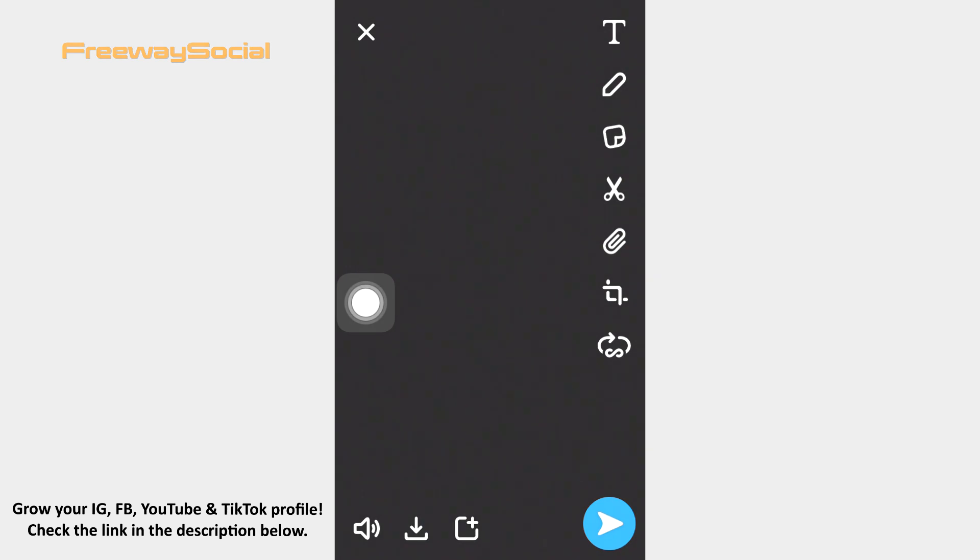That's it! I hope this guide was helpful and you were able to record on Snapchat without holding the record button. Don't forget to like this video and visit us at FreewaySocial.com.